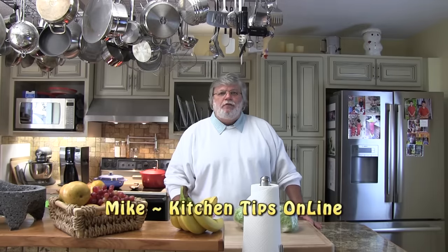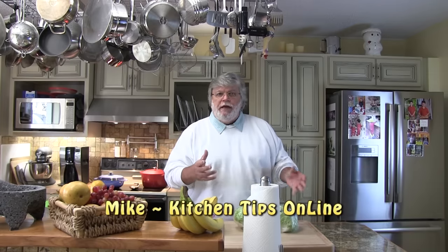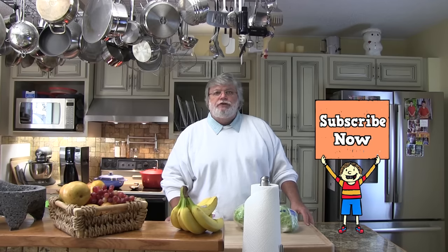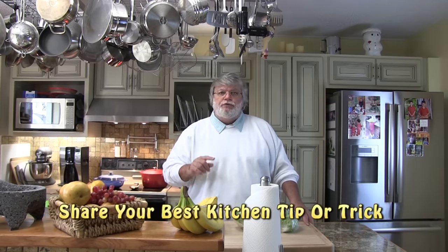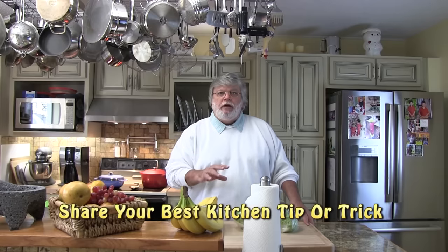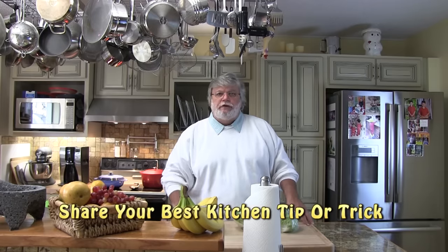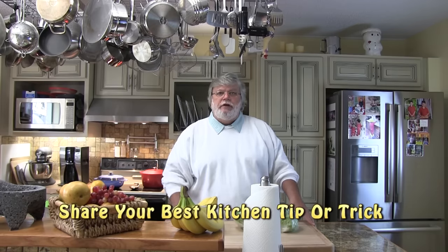Well hi folks, it's Mike with Kitchen Tips Online, your one-stop shop for the best kitchen tips and tricks online. And if you're new here, I invite you to subscribe. And if you have a kitchen tip or trick that you would like to share — it doesn't have to be about lettuce — just put it in the comments section below.